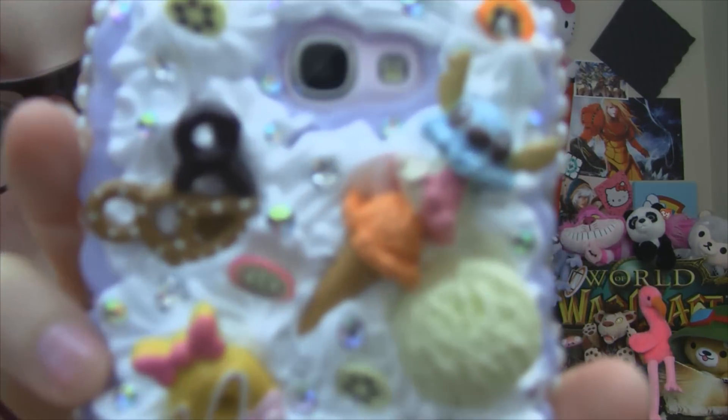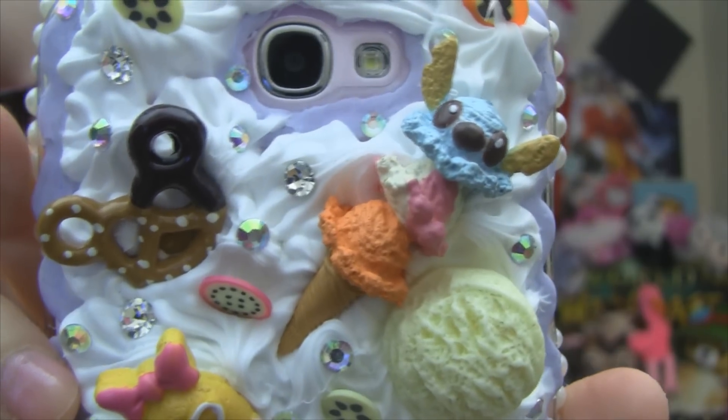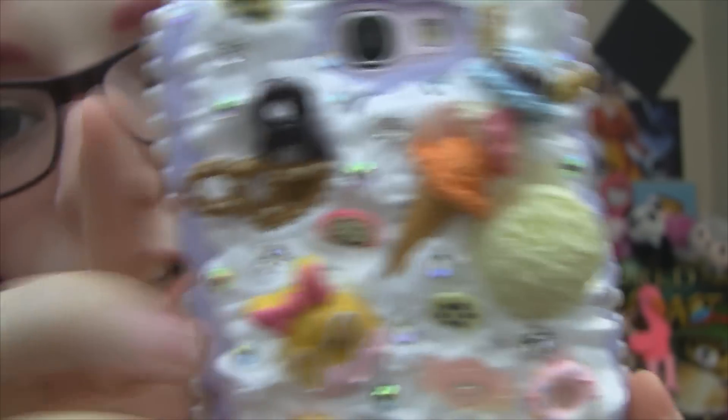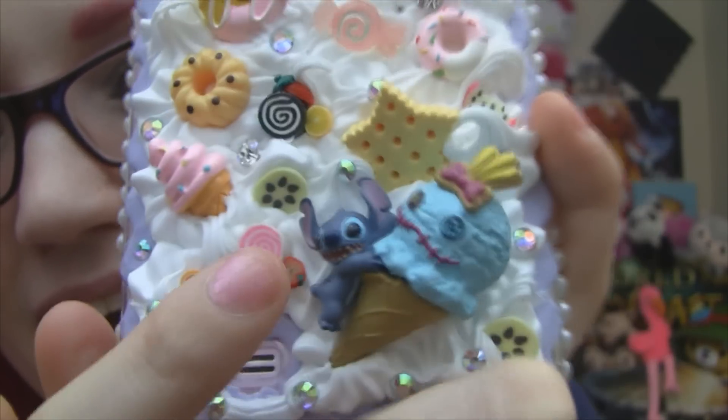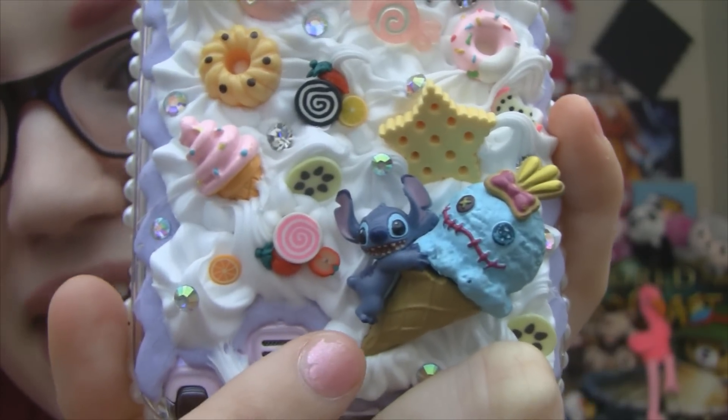Can you deal with the Lilo and Stitch? Can you deal with the Stitch ice cream cone? Look at that fricking Mickey pretzel — I can't with how cute that is. It's the cutest thing I've ever seen in my life. I love it so much. I just want to hold it on my face. I can't wait to go out in public and talk on my phone — or pretend to talk on my phone because I don't have friends, it's fine. I literally can't wait to just be like, 'Oh yeah, hi,' and then somebody says, 'Oh, I love your phone case,' and I'll be like, 'Me too.'